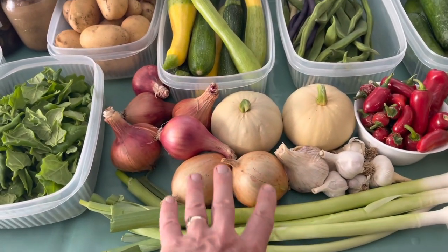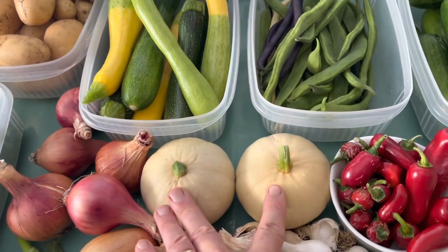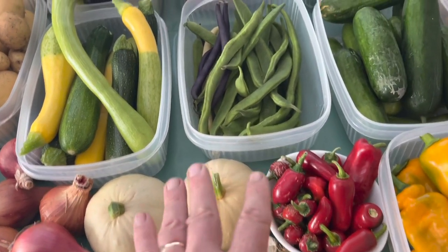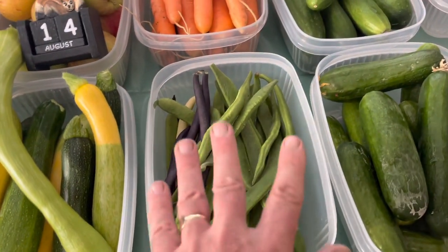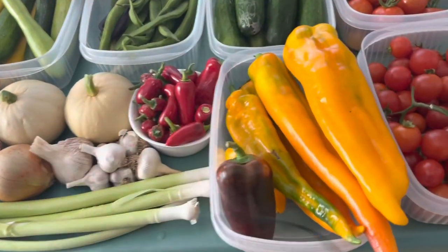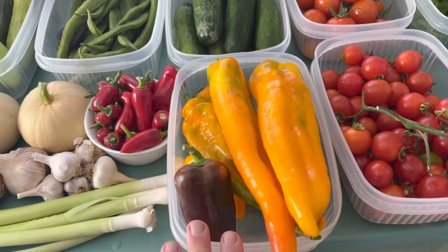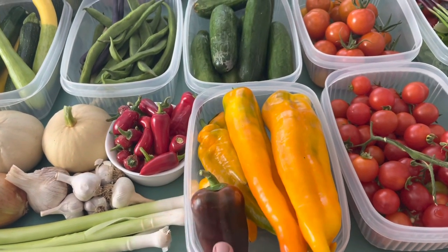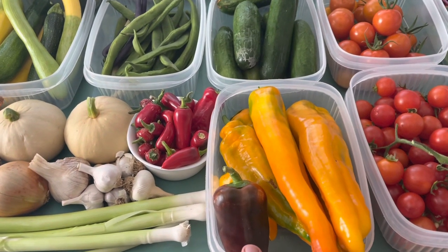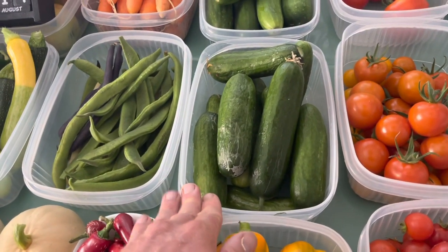Onions - we've started processing the ones that had gone to seed. Leeks, more onions, garlic of course every week, and little squashes - these are winter buffy ball. Chili peppers, mixed beans bartered for because we haven't got any ourselves. These bigger peppers we've been harvesting since late May but we're still waiting for the big harvest, which will probably be towards the end of August into September - we'll likely freeze those.